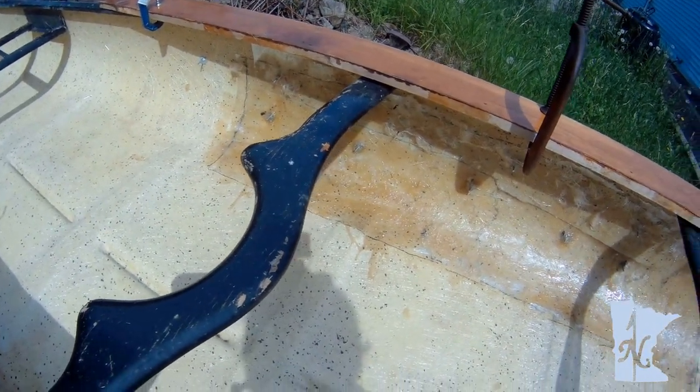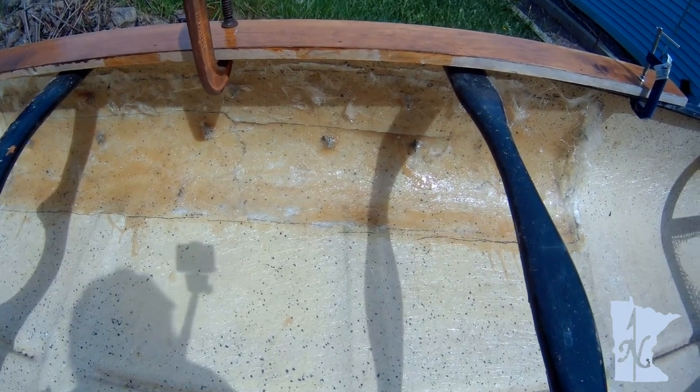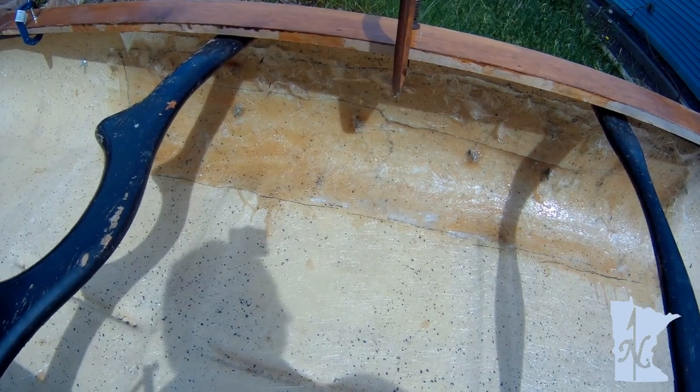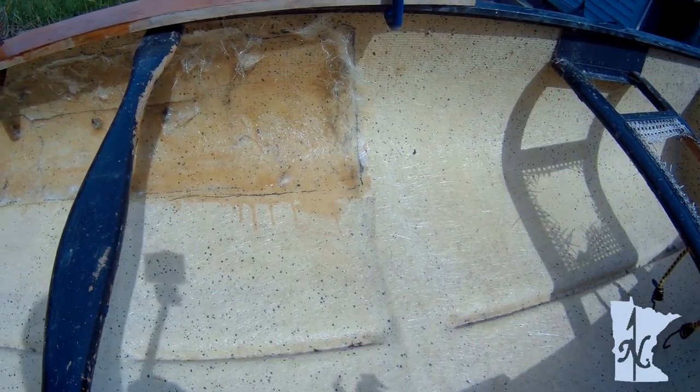I'm going to take those screws out and I'll probably be leaving the washers and the nuts in there — that'll be better than the fiberglass.